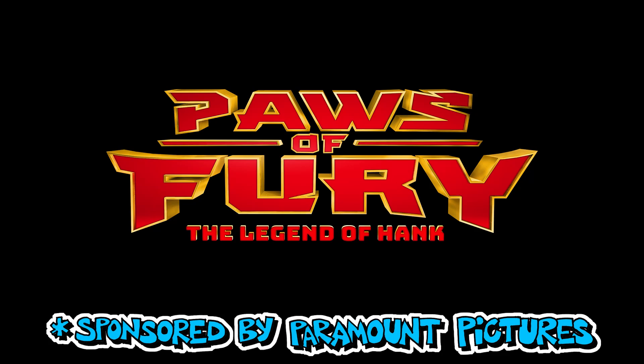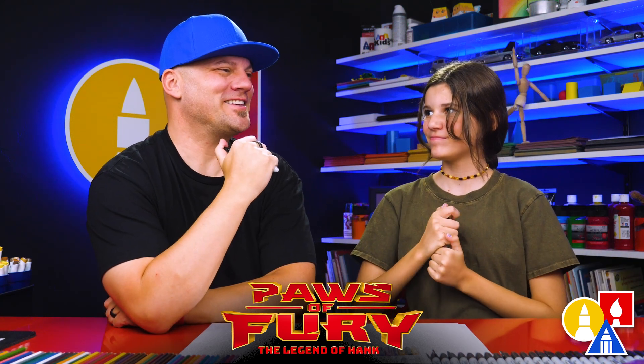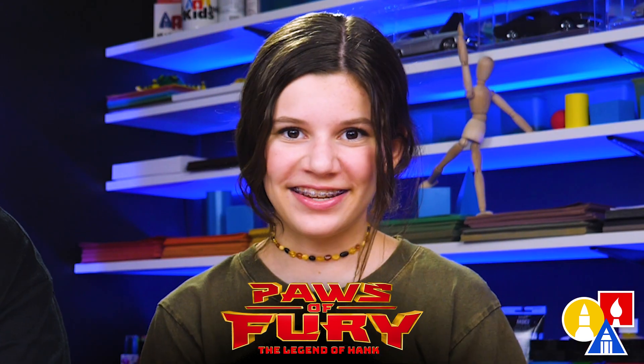This art lesson is sponsored by Paramount Pictures for the movie Paws of Fury. Today we're going to draw Jimbo from the new movie Paws of Fury. He's the master samurai — he's also a cat and he's very cranky. Parents, the new movie Paws of Fury is in theaters July 15th.